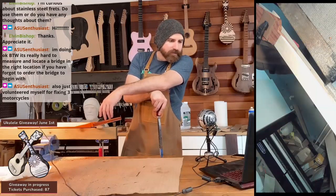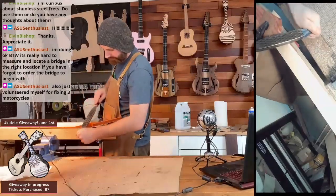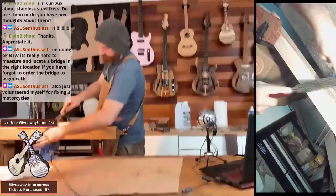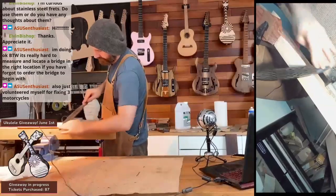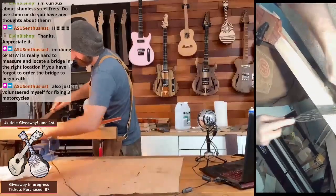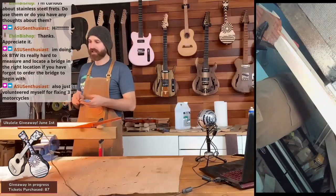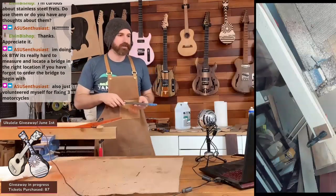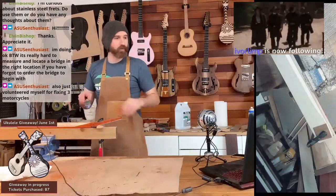Nice, fixing three motorcycles! When you're carving the neck, you want to kind of do it in sections to keep it even. Get that light out of there — it blooms out way too much. So you take it in sections and slowly just kind of work your way down.